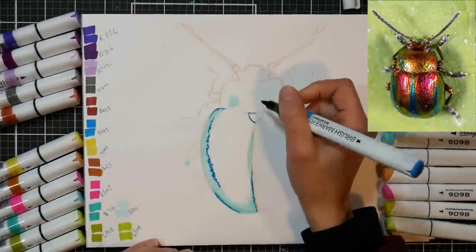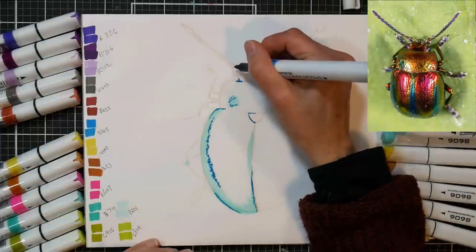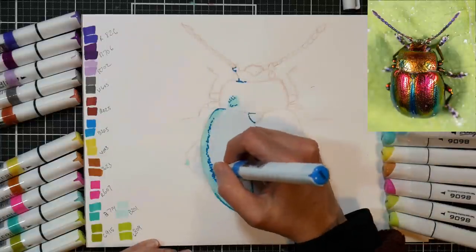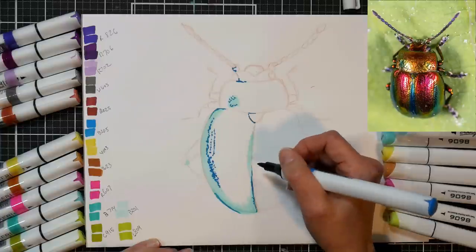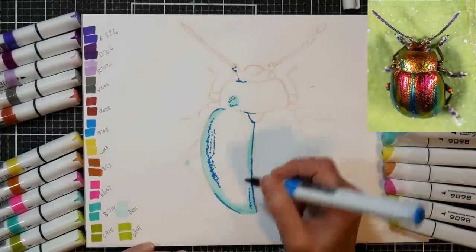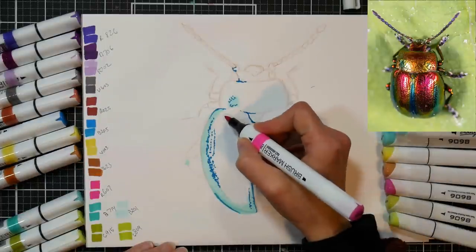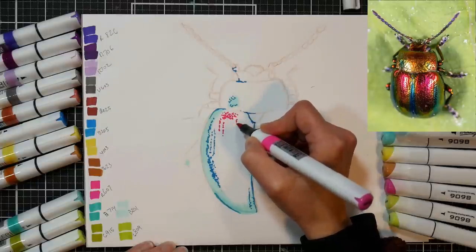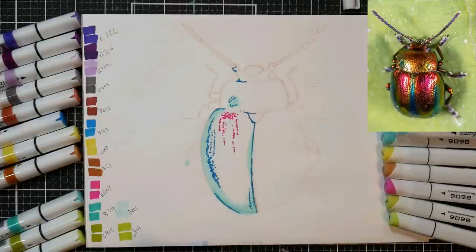I started by putting in the reflection areas — that really pale blue on the edge of the beetle and anywhere I saw that — and then I stippled, kind of tapped in with the brush end, any of the little textured pores you can see in the shell. Those reflections on those little pores really help give it that metallic sheen, that iridescence, and it helps define the structure. It gives it that hard yet textured look, and I really wanted to capture that.